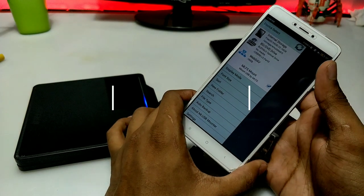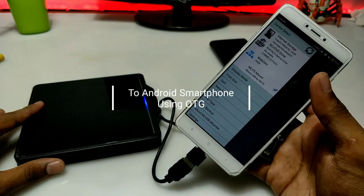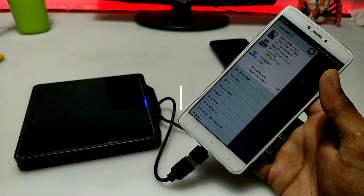Hello everyone, this is Ari from Techwithking. In this video I am going to show you how you can connect any external USB DVD drive to your Android phone. Without wasting any time, let's get started.